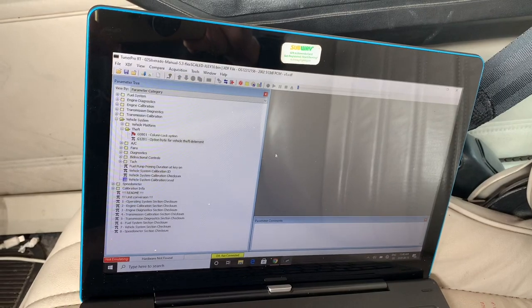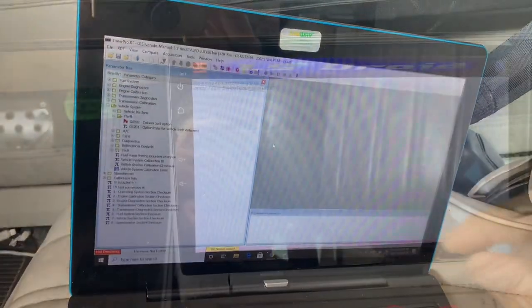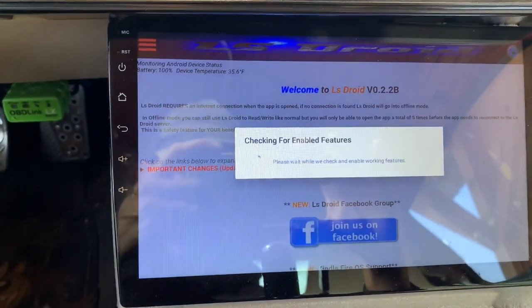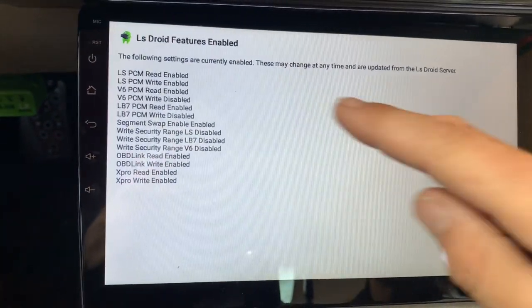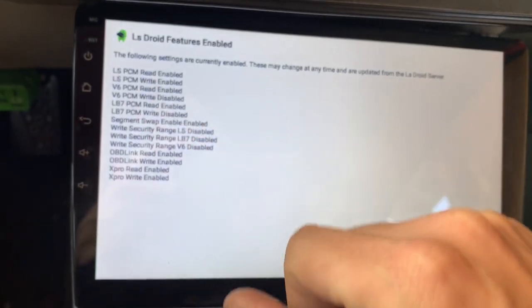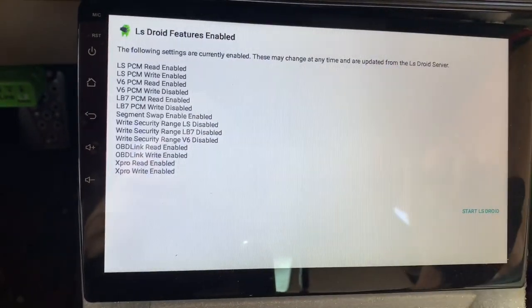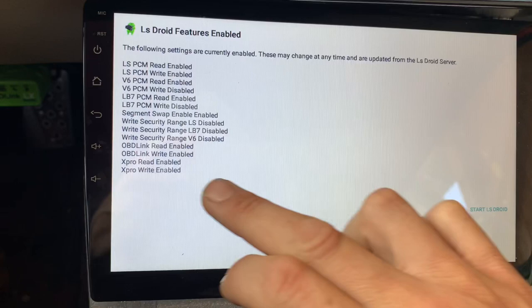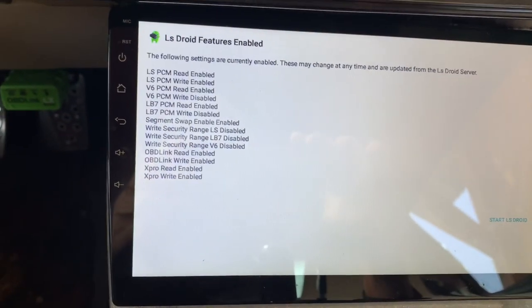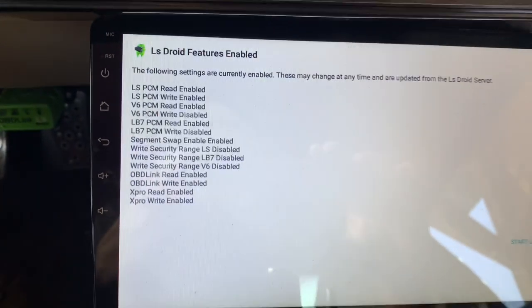So you can always go back to square one. LS Droid — I'm using version 2.2b which is the newest one — it'll tell you LS read enabled, LS write enabled; these are the things you can do with this version of LS Droid. I'm using OBD Link, which needs the Bluetooth module to plug into your OBD2, but it's pretty simple aside from that.